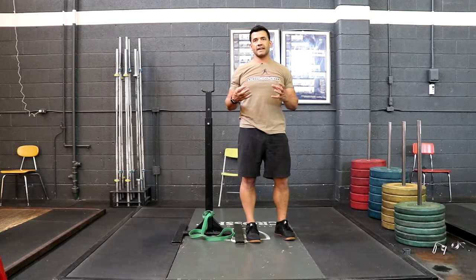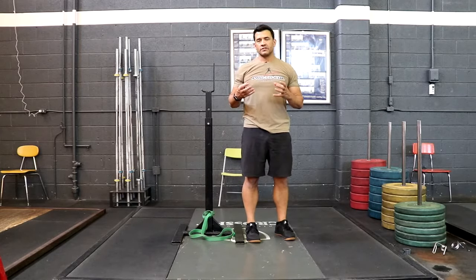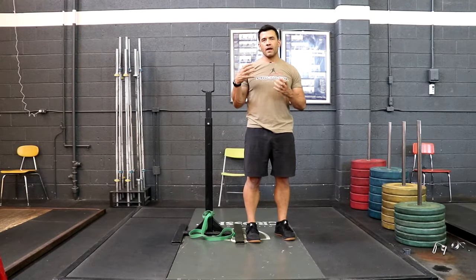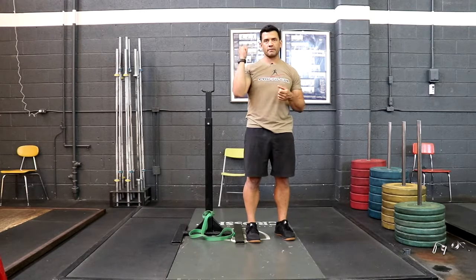This next one is called banded super front rack. Just like the front rack overhead banded distraction, however, it gives you a little bit different angle, so it's going to hit some different vectors and improve your range of motion in that overhead position.